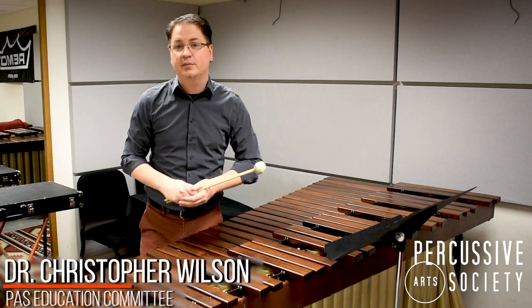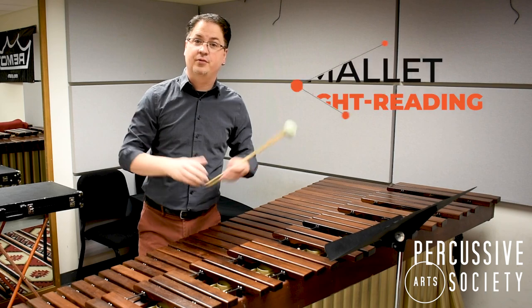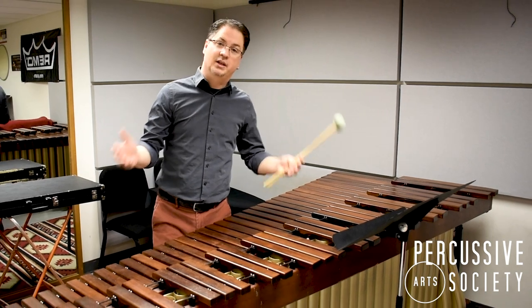Hi, my name is Christopher Wilson and welcome to the PAS Classroom. Today I've got a quick tip for you on sight reading for mallet percussion, especially on a larger instrument like a marimba.